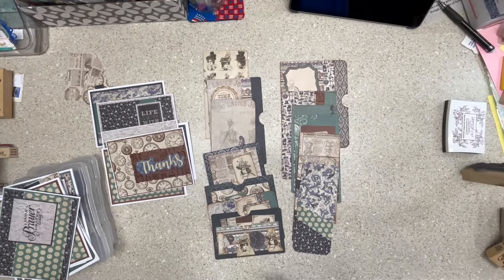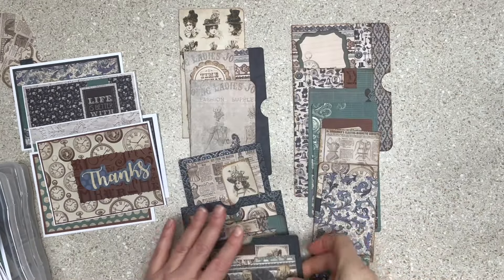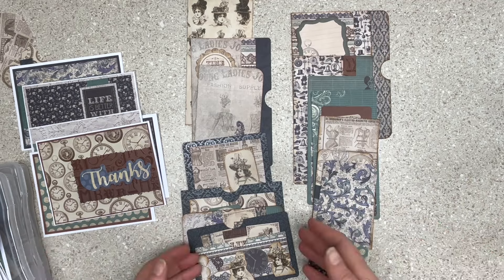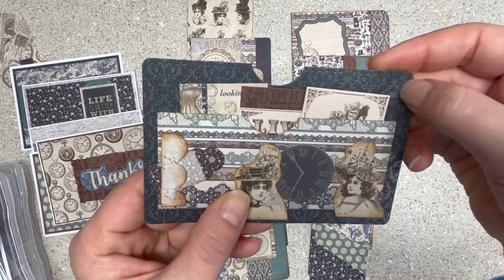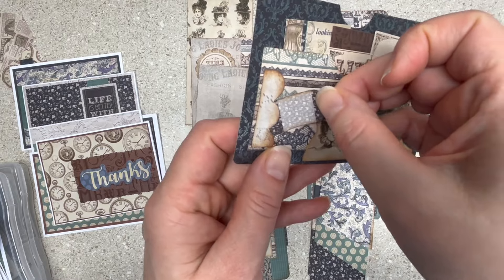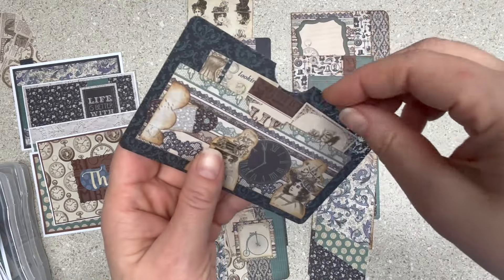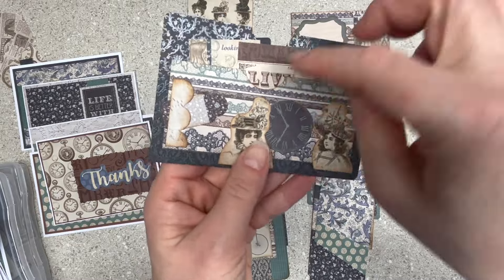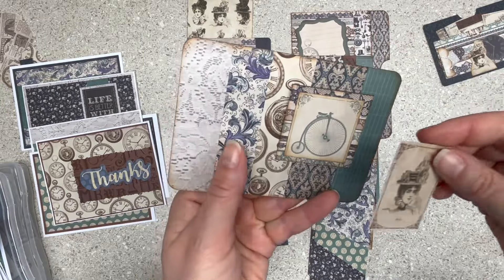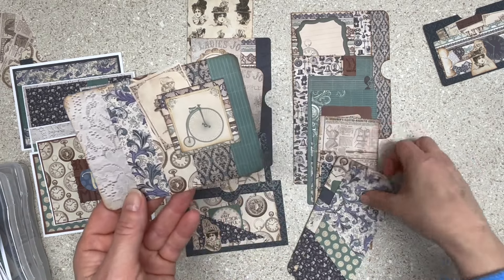Then I was just making ephemera, thinking for vintage journals or junk journals this would work. These are scrap-based and they're very often the size of the scrap of paper. Here I have a pocket with the textury paper in the back and then the lacy one. This is a cut-apart — the snippet end from when I made something else. One of the girls I fussy-cut at a basketball game for hours. Then pieces of ephemera — I notched it there.